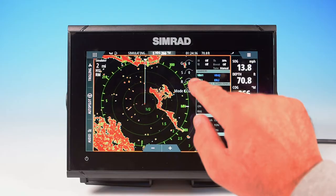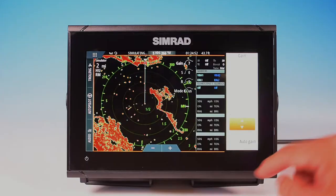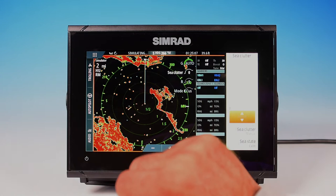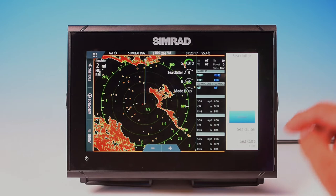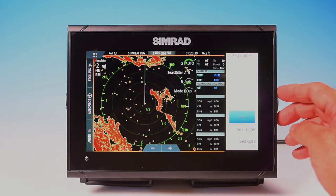Up here you've got your gain, and you can adjust it with a slider. The gain will increase or decrease the sensitivity of the screen. You may want to keep it in auto gain most of the time — that's going to be adequate unless you're in foggy conditions or heavy rain. If we click on Sea Clutter, if you're getting a lot of sea clutter from rough seas, you can adjust it. You can change your sea state from calm, moderate, or rough, and set it to manual, harbor, or offshore. At the bottom, you've got rain clutter — again, you can adjust it with your slider depending on conditions. Keep in mind that adjusting clutter also changes the sensitivity.